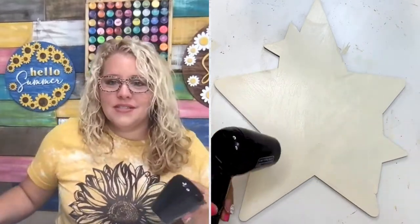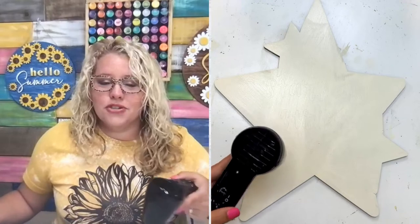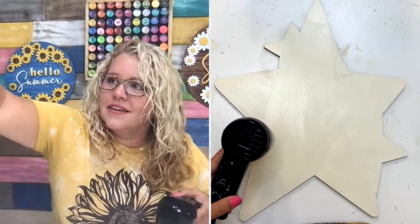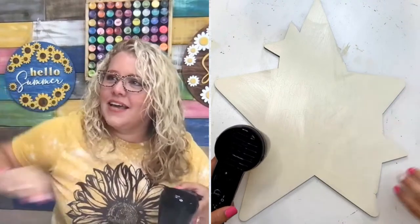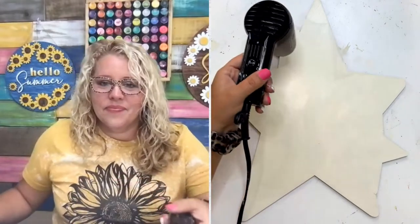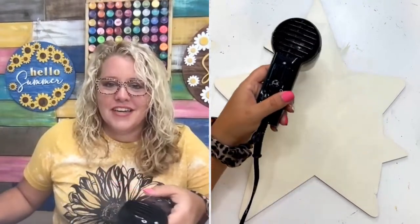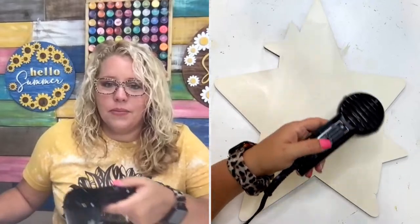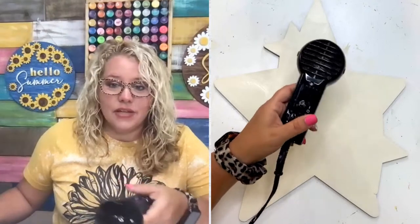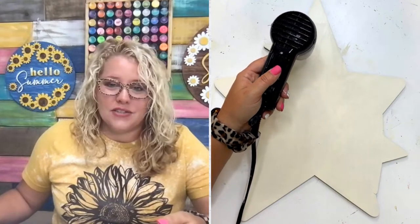So that's three coats on this. Does anyone have questions about the Bible workshop? Yes, they are prescription glasses — I just saw that question from Shelly. Debbie asks, do you prefer to paint MDF over plywood? Yeah, I like the MDF — it's smoother. You do have to seal it really well if it's going to be outdoors, but it's so much nicer to paint on.